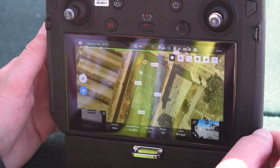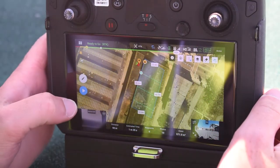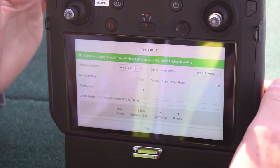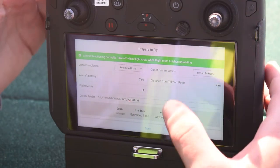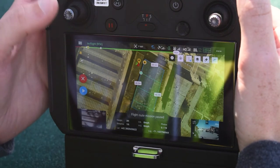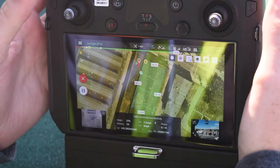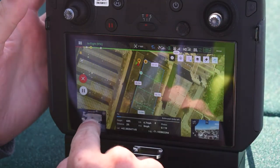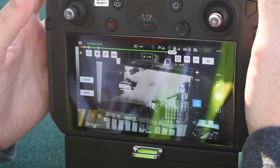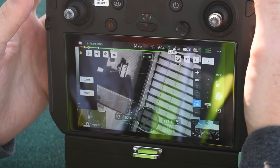Our flight mission is set up and we're ready to fly. I have a visual observer keeping an eye on airspace. We hit upload flight mission and the waypoints go to the drone. The camera yaw is set to 90 degrees — that'll be important in flight. The drone is launching now; let's swap over to the thermal camera as it heads to the start point. Now we're going to yaw the camera to align with the solar modules.